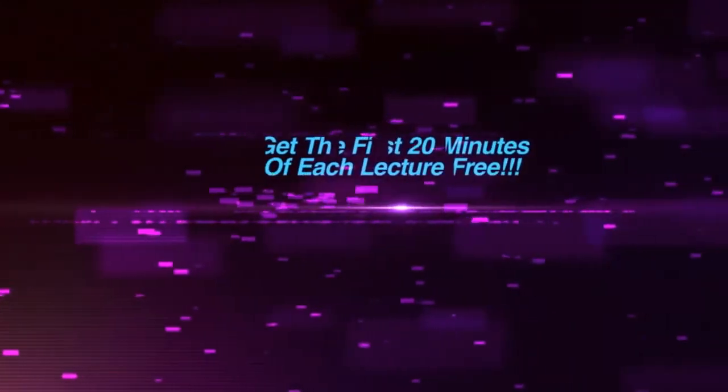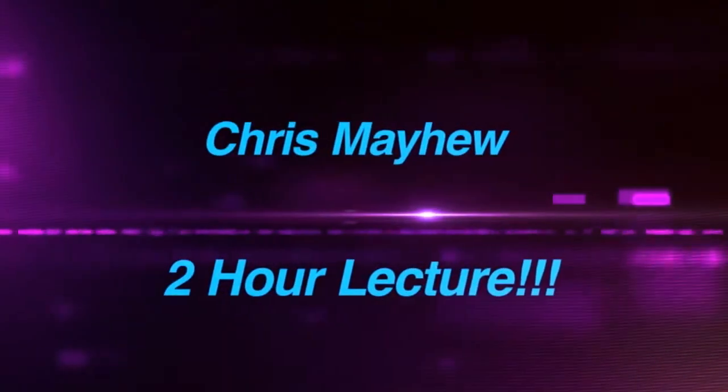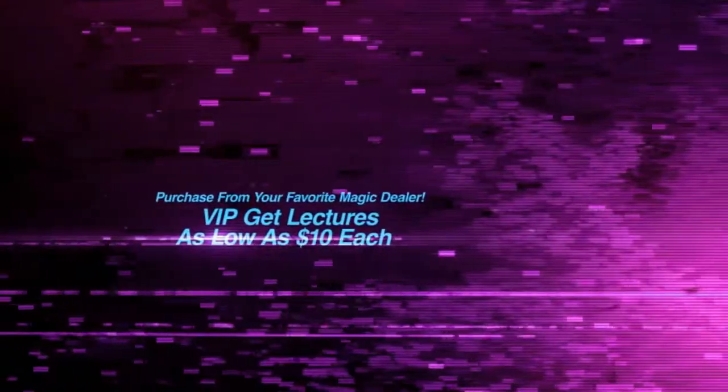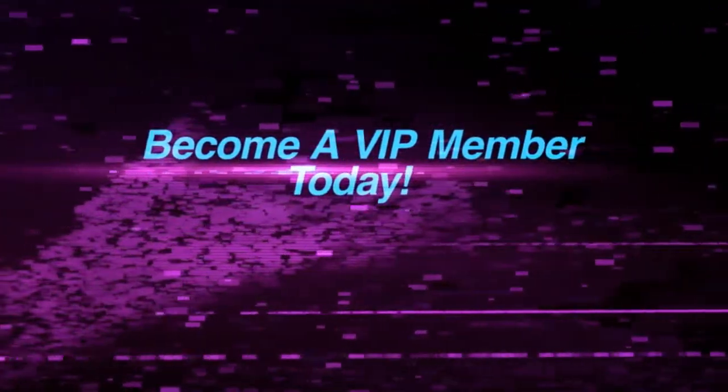So come check out the lecture and come participate with me — it'll be lots of fun. I will see you there!